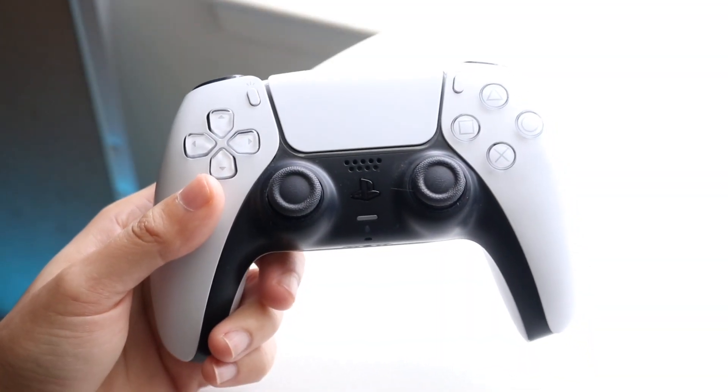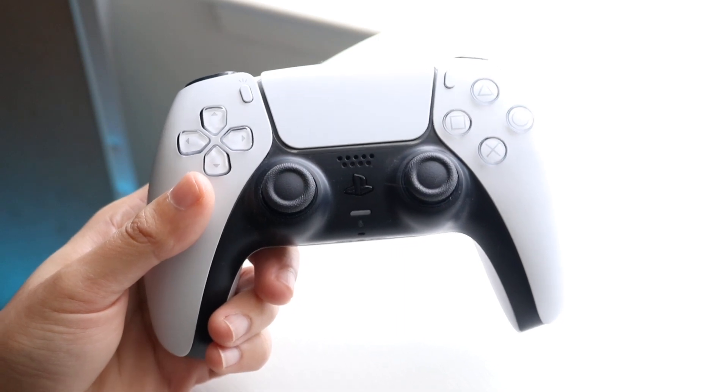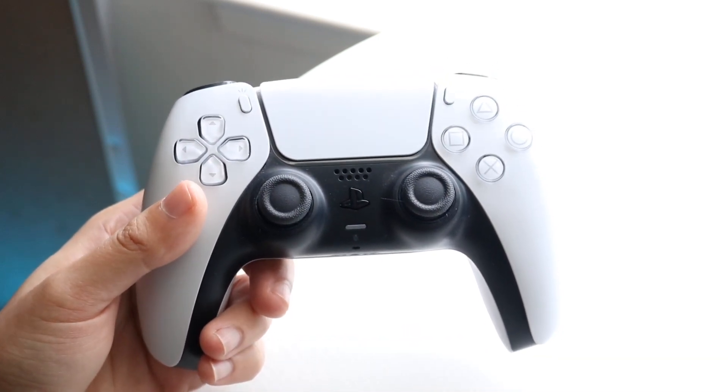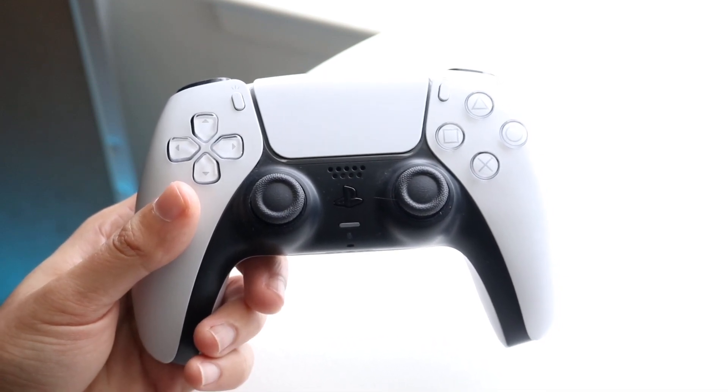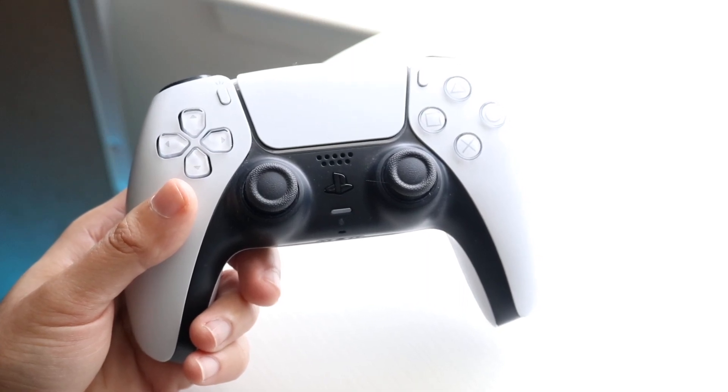You might be in a situation where you want to sync up your PlayStation 5 controller. Maybe you want to re-sync your controller with your PC, Mac, PlayStation, or whatever, or maybe you're trying to connect your PlayStation controller to another device or whatever else you're trying to connect it to.